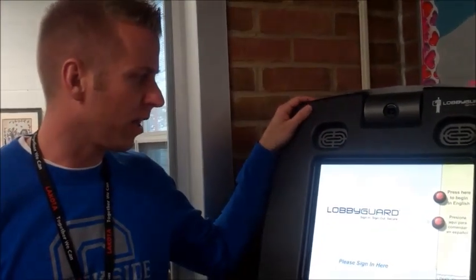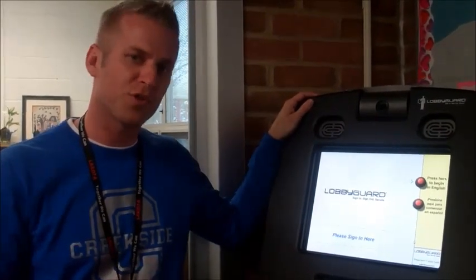Hello, Creekside families. Just wanted to create a quick video to show you how to use our new electronic sign-in system, our lobby guard system. It's very easy. It's going to be used for any parent or volunteer that's working directly with children in classrooms, the media center, or around the building. So you're going to approach the kiosk.